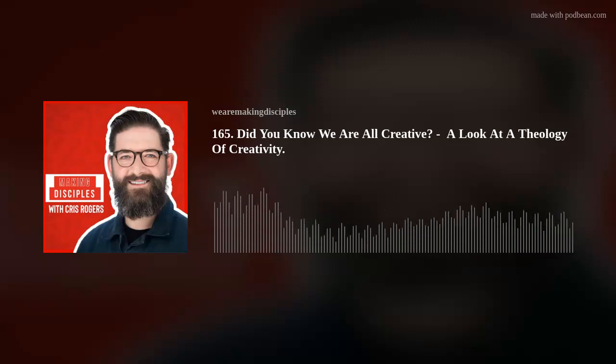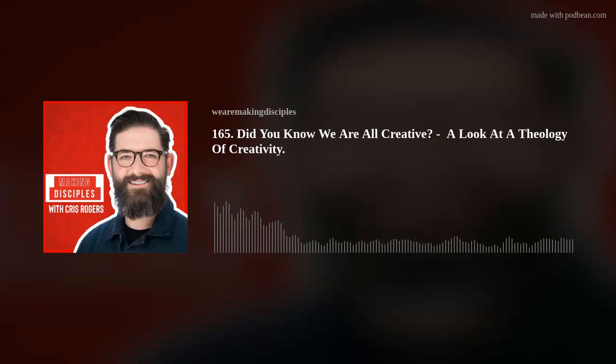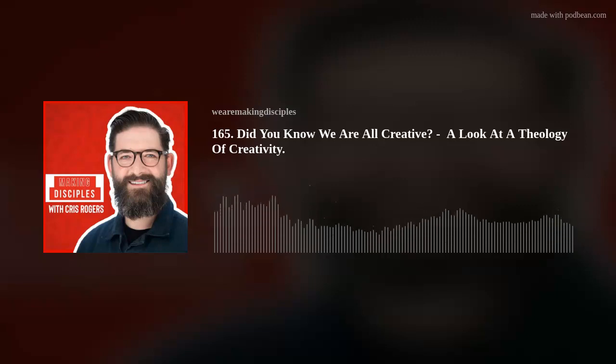I hope you find this really interesting. There may be some people out there that you know that would benefit from listening to an episode like this on theology and creativity — give it a share, let them know it's there. I'm going to jump straight in. Here we go — an episode on creativity and theology.